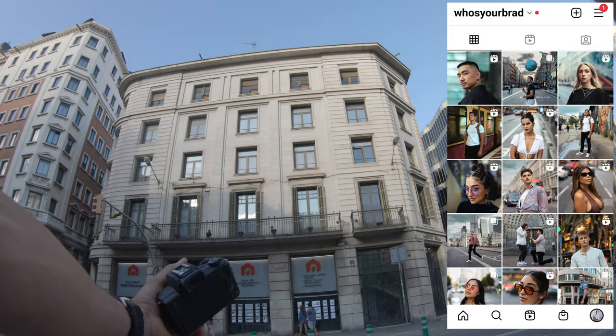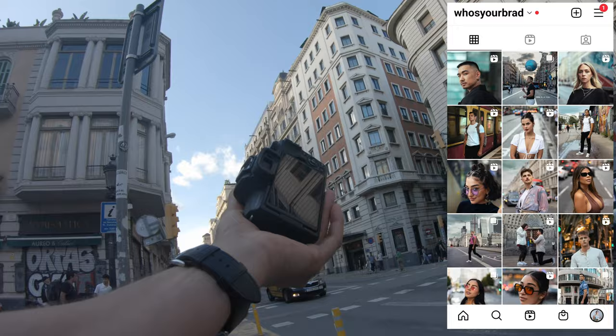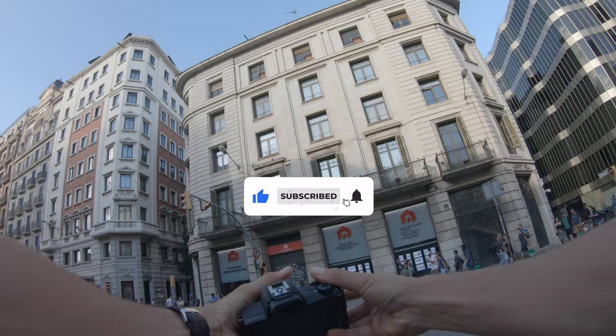Yo guys, what's up? Hope you guys are doing well. We're gonna be using the Canon M50 Mark II with the 50mm f1.8 — this is the EF lens, so you guys can use your old lenses. I'm using an adapter here, so you can check it out. I want to get a person right here in the middle.